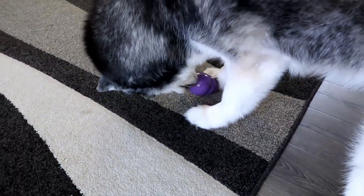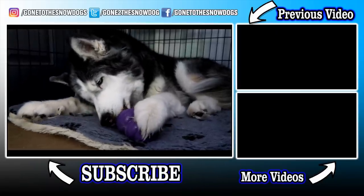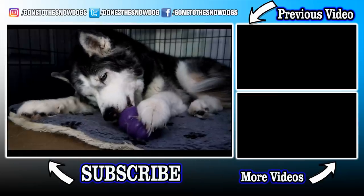Oakley's like, I'm figuring this out. It may have taken her just a little bit longer than the other dogs, but she figured it out.